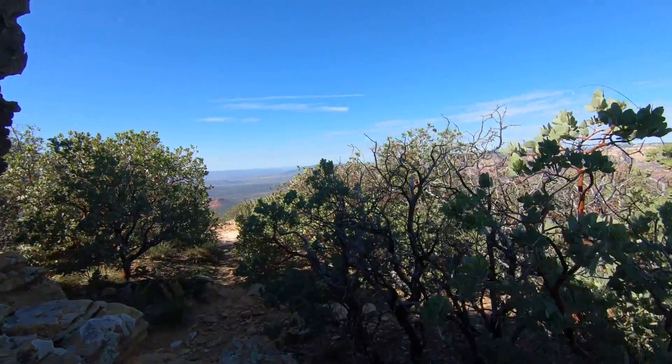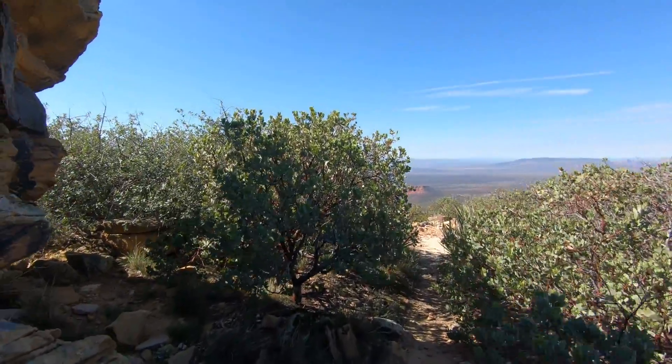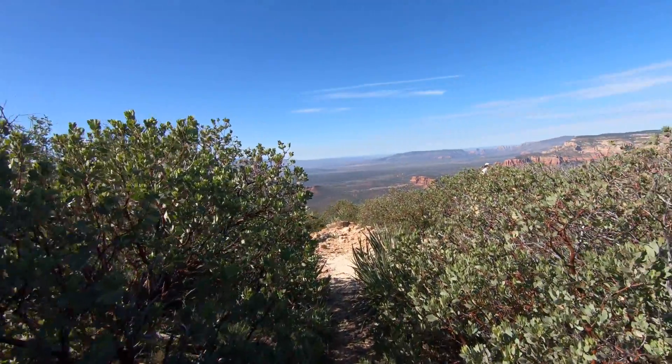We made it to the top. We're going to set up here and do some Morse code now, but let's go over and take a look at Pat's stuff real quick and see how he does it.